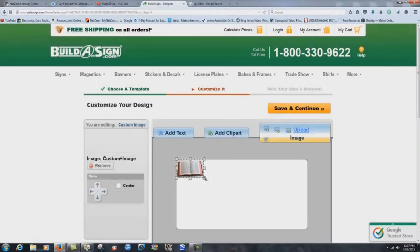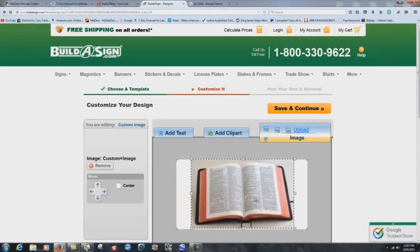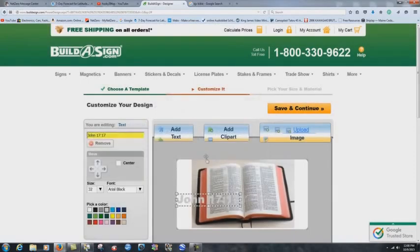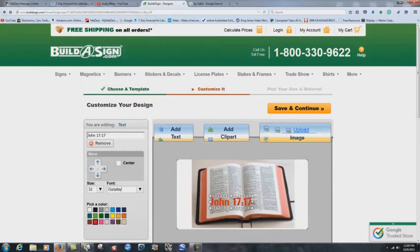Now you can see it's there. You can make it bigger and put it centered like that. Then you can add text — I'll just write 'John 17:17.' You can move the text around, make it red, change font sizes, and pick different styles of font — whatever you want to do.